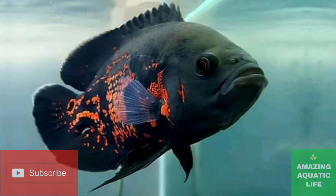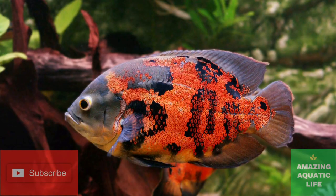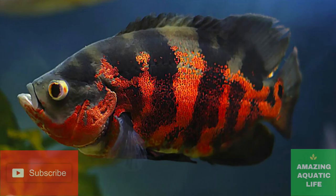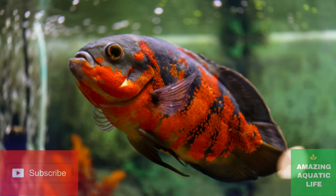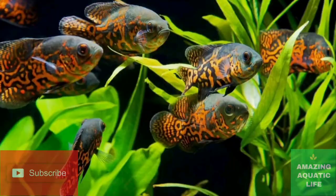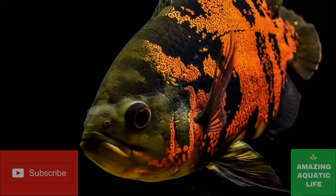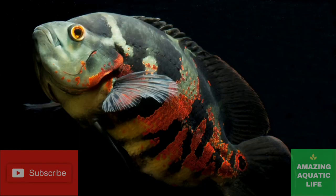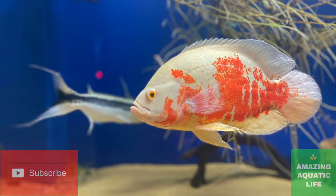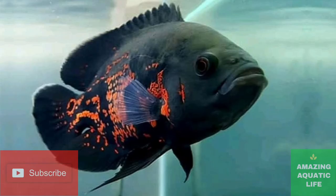The process that can help you determine the difference between male and female Oscars is called venting. The first step is capturing the fish in a net. While keeping it in the water, flip the fish over and take it out just enough to see the genitals. Observe the holes and the size, shape, and color of each. In females, one hole will be bigger than the other — the bigger hole is the egg tube. In males, the two holes are the same size. The coloration around the genitals will also likely be different: the female's skin will be lighter than the male's skin. Handle the fish very gently while doing this so you do not cause harm or stress to the delicate fish.